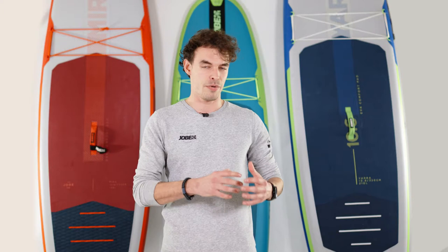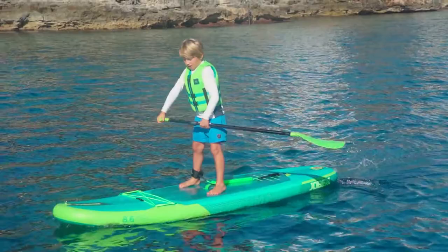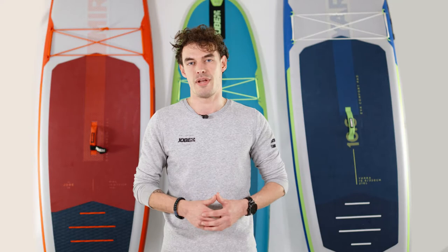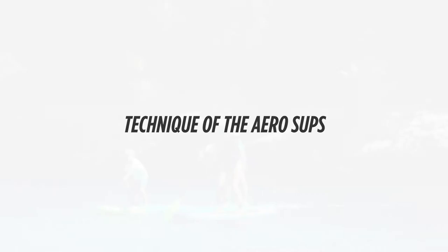What we did with this range is we thinned them down to 4.75 inches thick, making them thinner and perfect for beginner and lightweight riders. So if you're looking for an affordable SUP as a lightweight or beginner, this range is perfect for you.